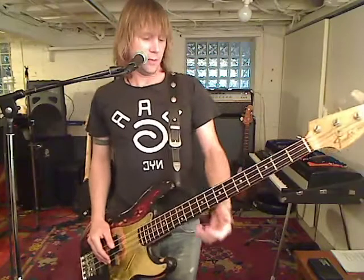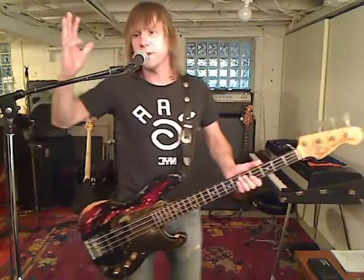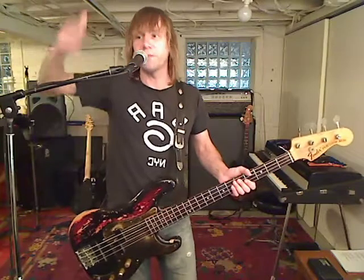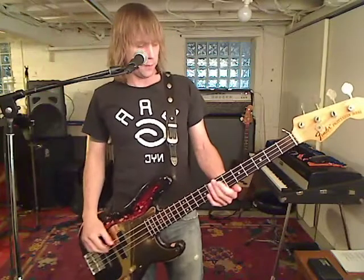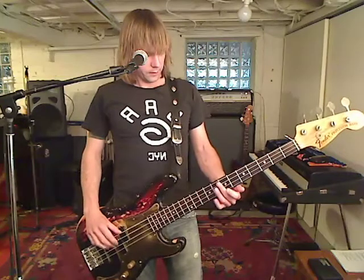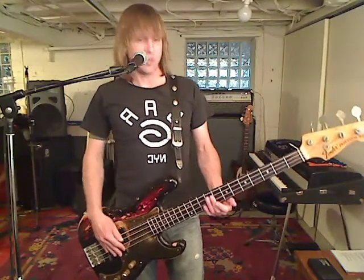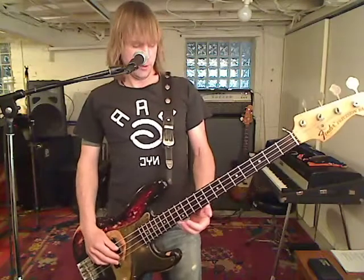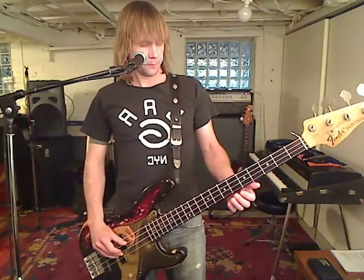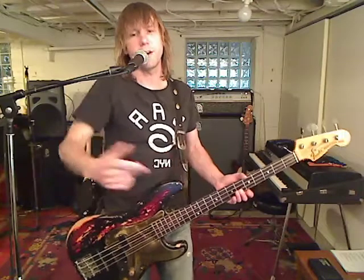So we have some harmonics in the beginning. Those first three harmonics were just root, fifth, root. Now we've got the open D-flat. That's where we're starting, and then it goes to a G chord.